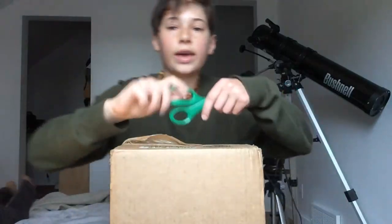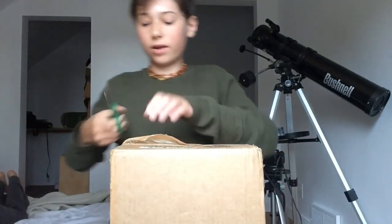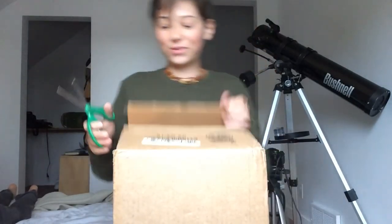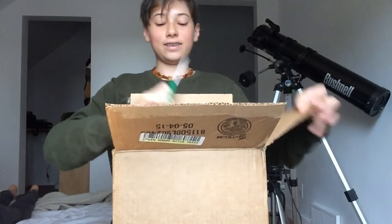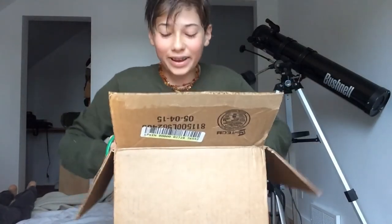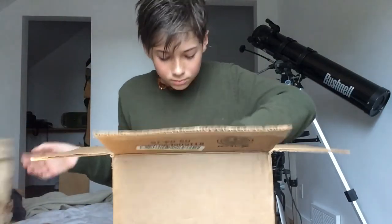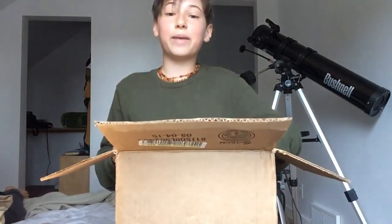How are we going to open this? Okay, we got scissors to open this up. I'm actually really excited. I think this is my camera. It's kind of expensive for tonight. It's my camera guys!